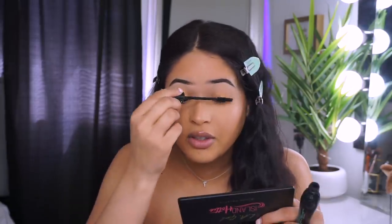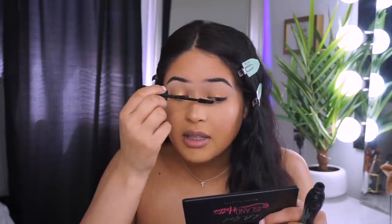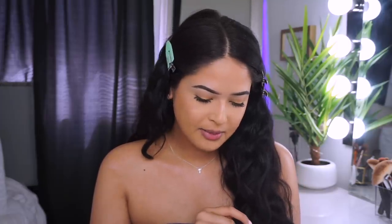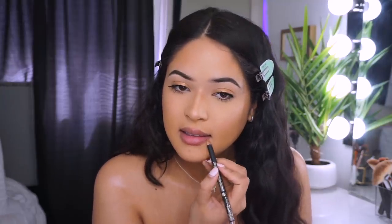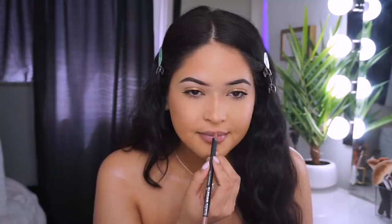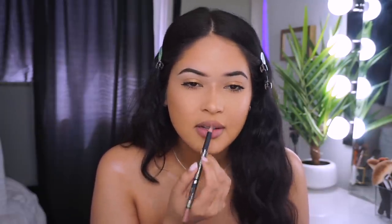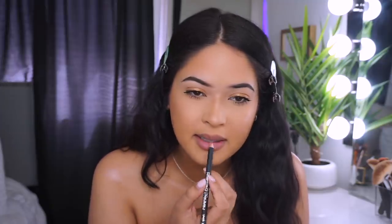I need to buy a lash curler because I don't have one — let me know in the comments which eyelash curler I should get because I'm in desperate need of one. I'm going to do my natural lip routine, so I'm grabbing the LA Girl Perfect Precision Lip Liner in the shade Cafe and just lining my lips.